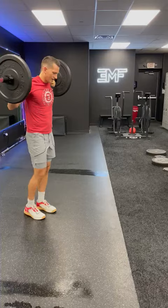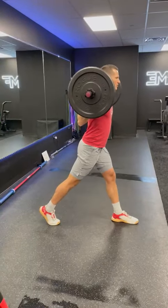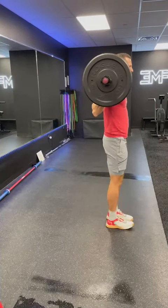And if we want to go in reverse, same concepts apply: we step it back, that torso stays upright, and as I stand up, squeeze that glute, drive that leg back.